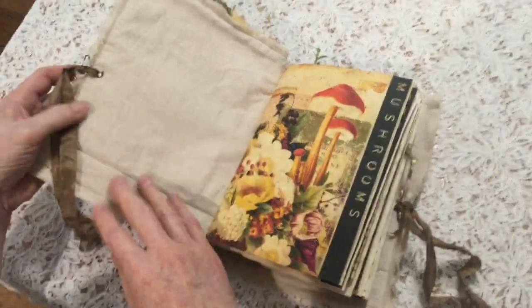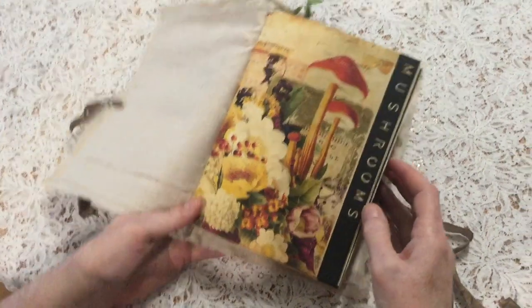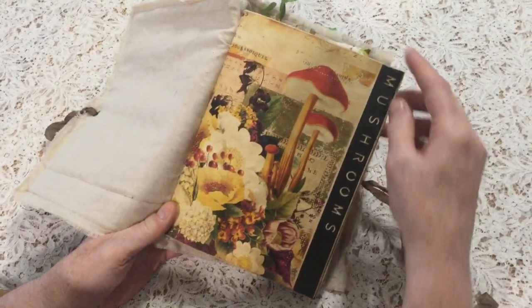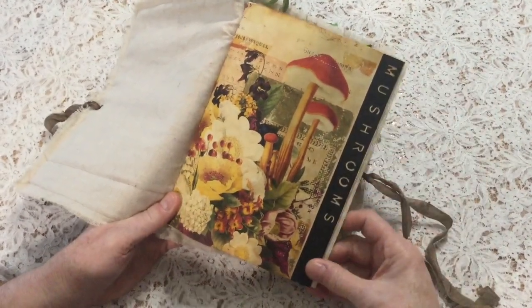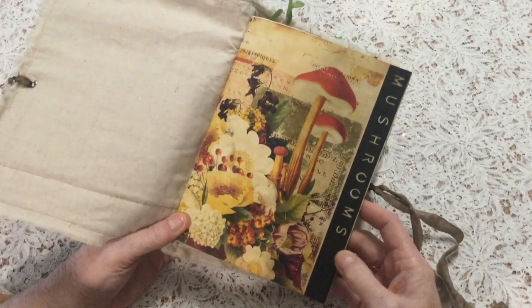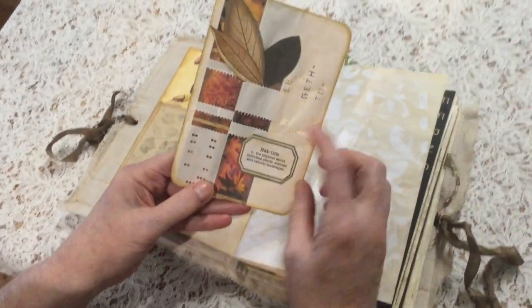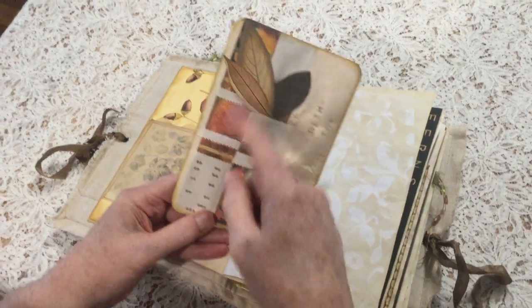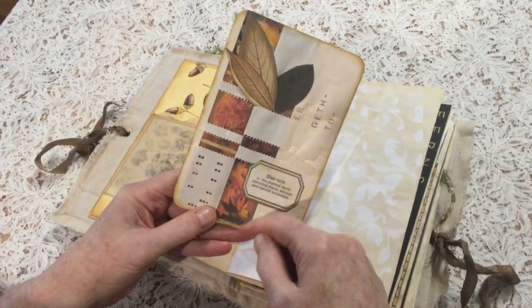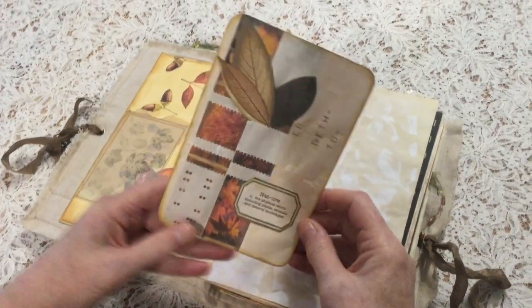Calico on the inside cover, and then we have these beautiful papers. I've added some words throughout - just words that relate to things that you might see in the forest, so mushrooms. This is some pianola paper; I've cut the perforations and woven paper through it with leaves on them, and then I've added some more leaves and a definition of nature.